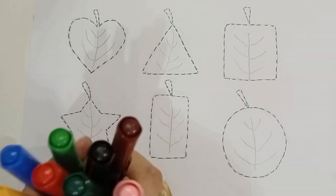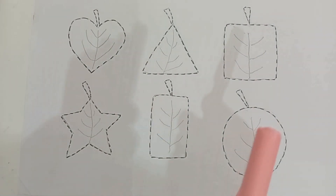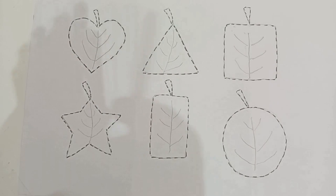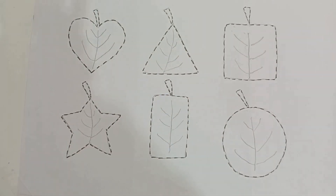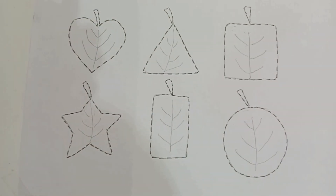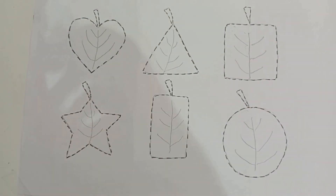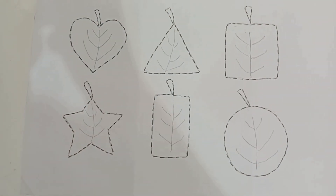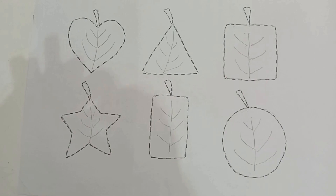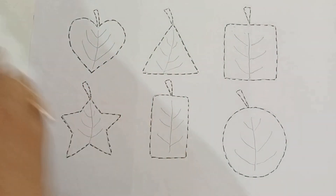Hello! Let's learn some colors and some shapes. Light pink color, brown color, violet color, black color, green color, dark green color, red color, pink color, blue color, sky blue color, yellow color, orange color.